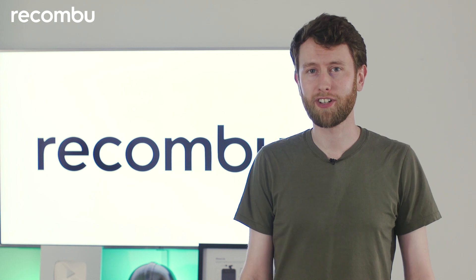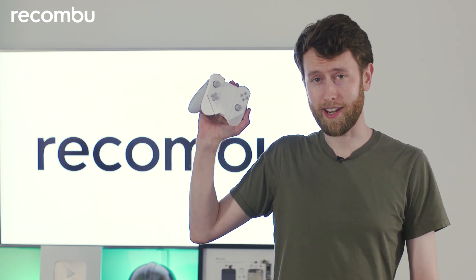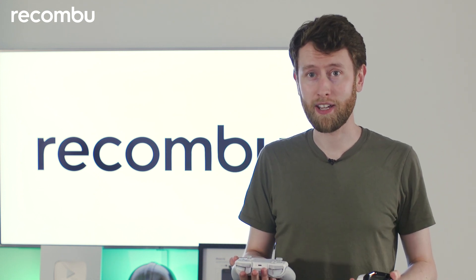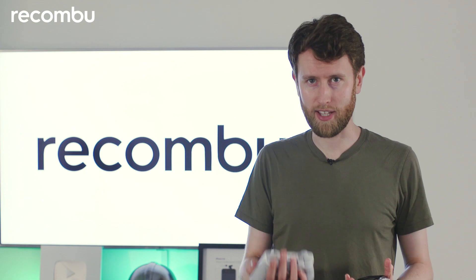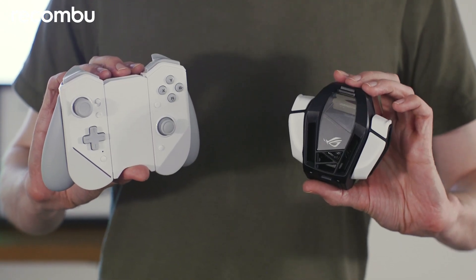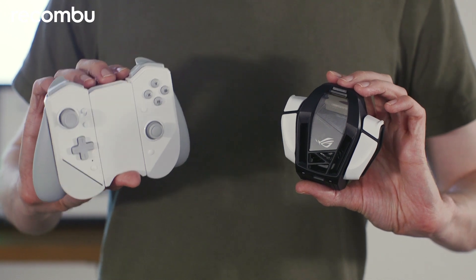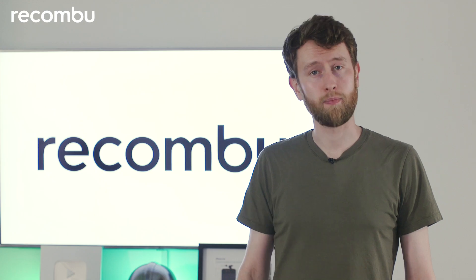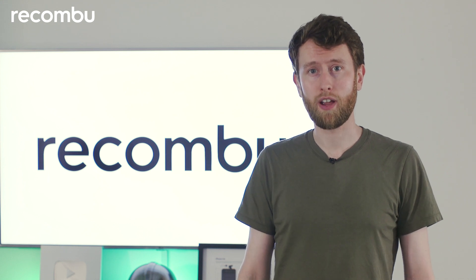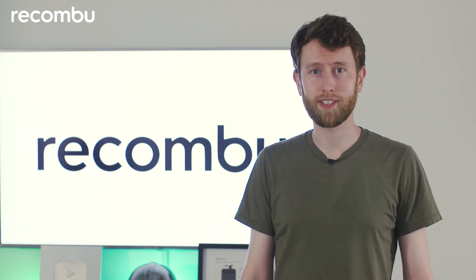I hope you enjoyed that brief demonstration of the Kunai 3 Gamepad and the Aeroactive Cooler. Each of these in its own way solves one of the problems people complain about in mobile gaming - either the device becoming too hot, or it just being too cramped to get your hands around and have that authentic gaming experience. I enjoyed playing with both of these; they're both well designed, easy to use, and quick to set up. Let me know what you thought in the comments below and don't forget to subscribe for more video content from Rekonbu.